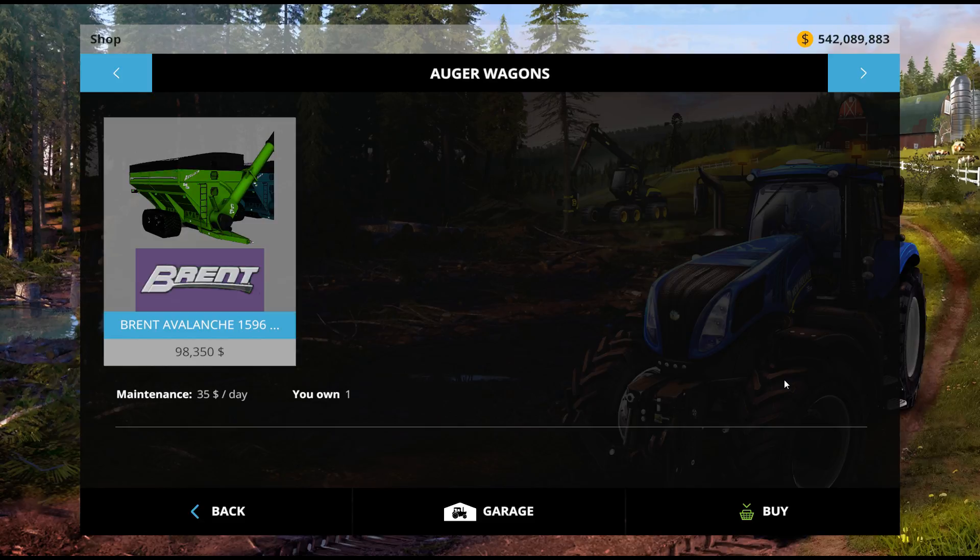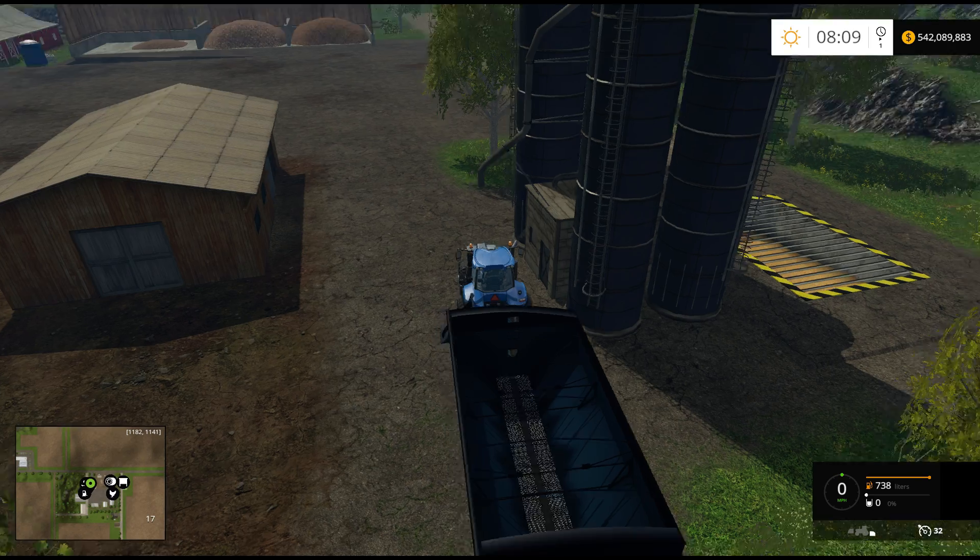$98,000, $35 a day. I'm assuming it takes a decent-sized tractor, because when you buy it, it's massive.